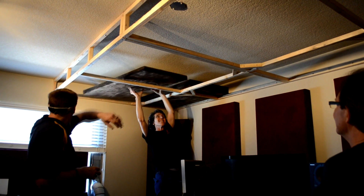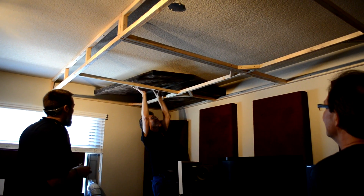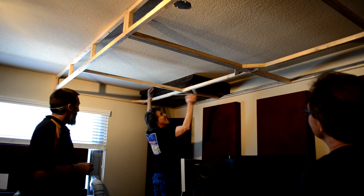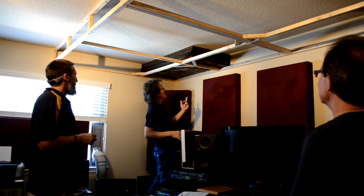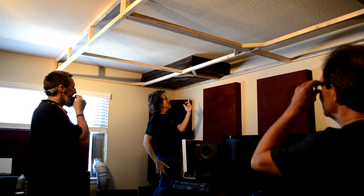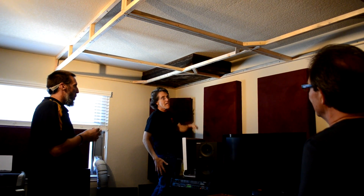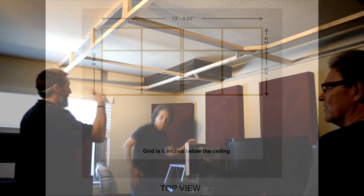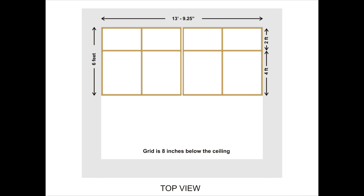The thicker the material, the better it's going to soak up low frequencies — and low frequencies are the hard things to trap. Notice that we put the aluminum foil side up; if it was facing downward, it might cause high-frequency reflections. I designed this frame kind of like a grid. In the back part of the frame, those 2x2s are spaced exactly 2 feet apart on center. In the front part of the frame, I built that with the 2x2s spaced exactly 4 feet apart on center.